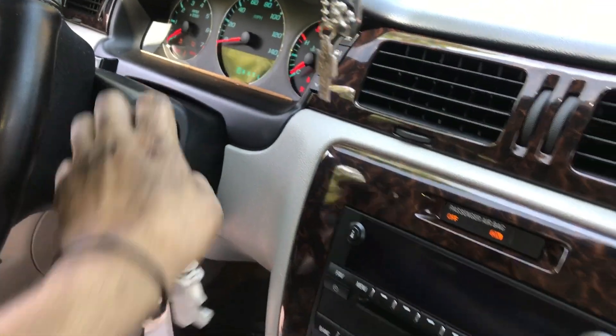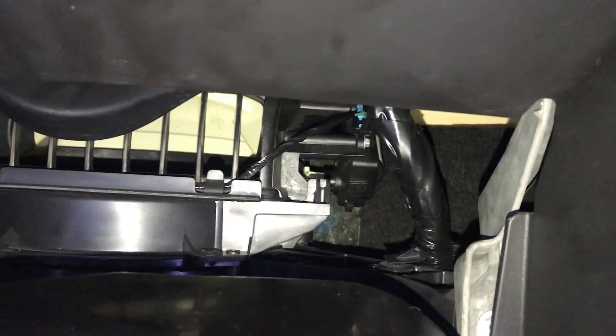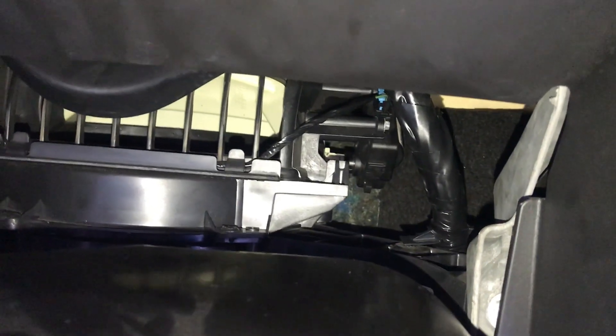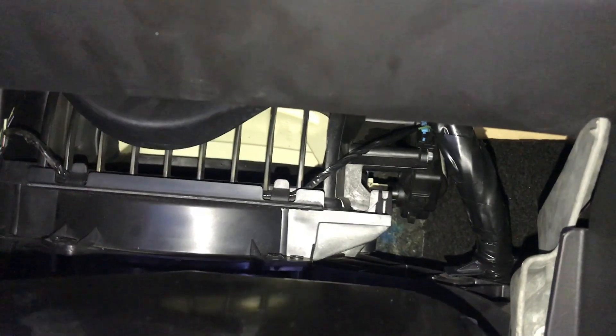Hey guys, I'm back again — second day. As you guys remember, I was working on underbody LED lights yesterday, and today we are going to be working on an AC actuator, the blend door AC blend door actuator. This is going to be located on the passenger side rear, on the back of the glove box component.